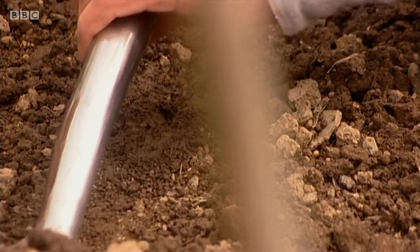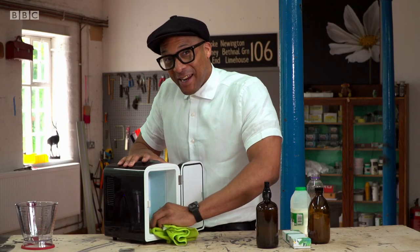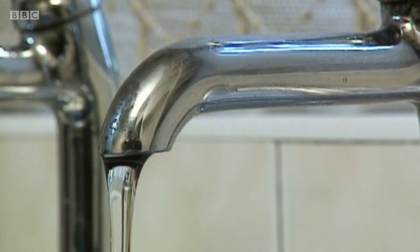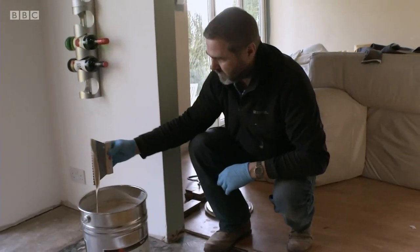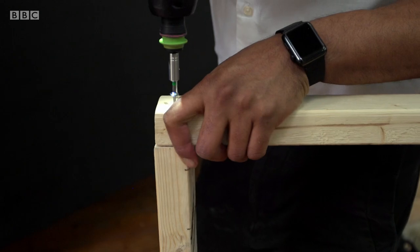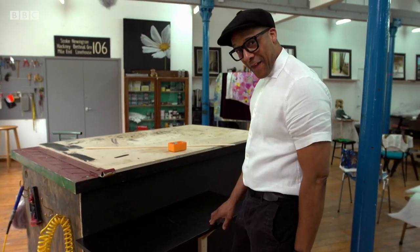Today we're going to learn how to grow your own food — what more could you ask from a crop? And some amazing hacks. We're going to be learning how to fix a leaking tap, and lay down your own floor. And I'm going to be making some home projects that you can all do yourself.